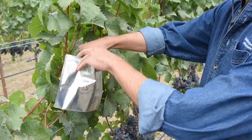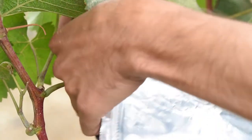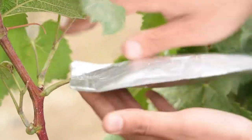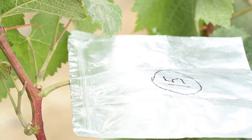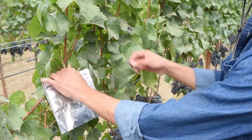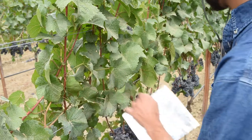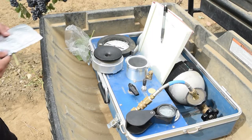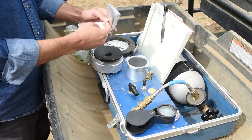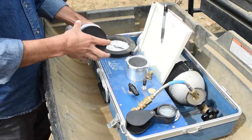Stem water potential measurements use the same kind of leaf samples as for leaf water potential. However, the technique requires bagging the leaf with an opaque mylar bag at least 30 minutes before sampling. Bagging the leaf stops transpiration, allowing the leaf's water potential to come into equilibrium with the water potential of the stem — hence the name of the measurement. Stem water potential measurements tend to be less variable between operators, but they require more time and it can sometimes be difficult to locate the pre-bagged leaves in the vineyard.